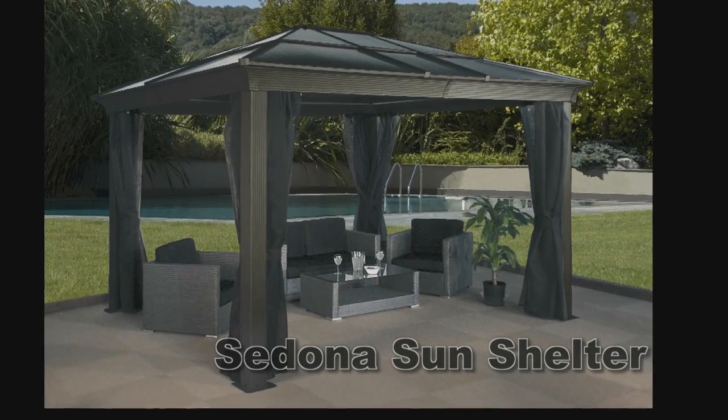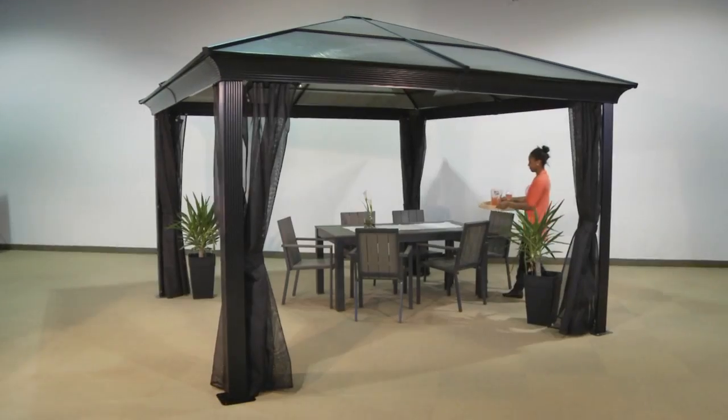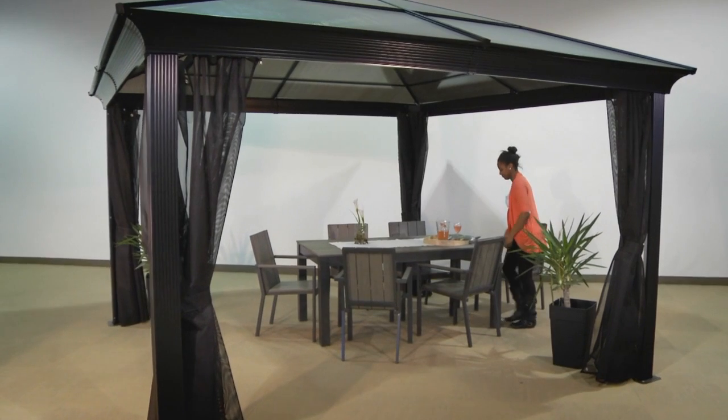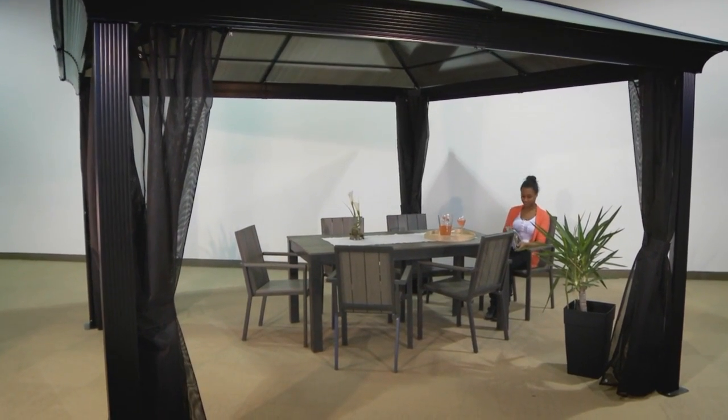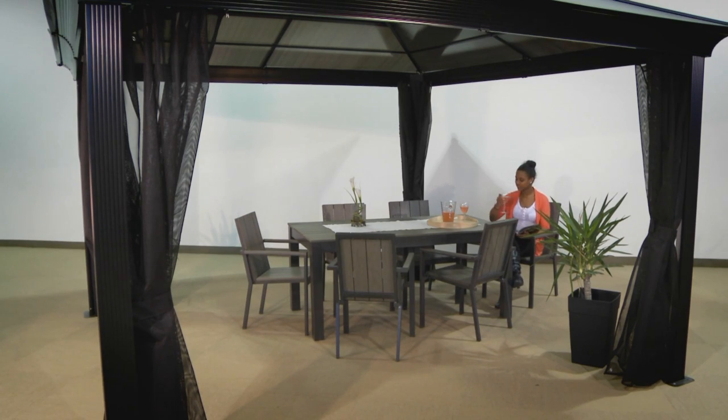Improve your outdoor living space with the Four Seasons Sedona Sun Shelter. The Sedona will provide years of protection from the elements, give you a shaded place to relax by the pool during hot summer days, or a place to gather with friends and family for an elegant dining experience.